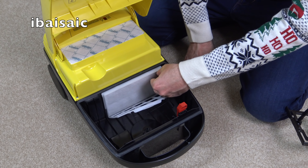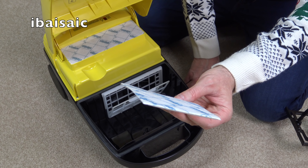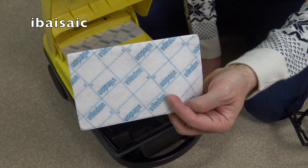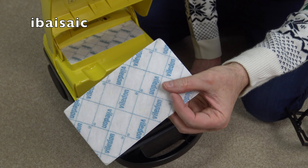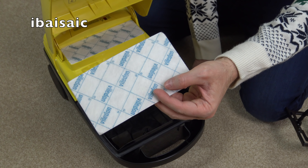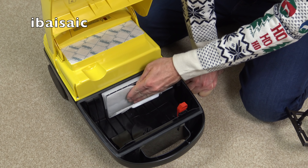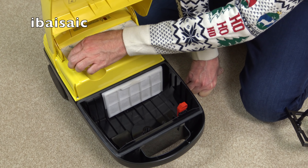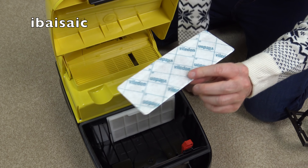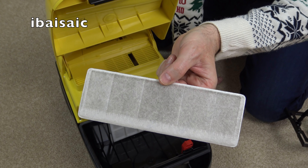This is the pre-motor filter — it's a brand I can't quite pronounce, Viledon or something similar. It's the same brand of filter that was in the Turbo Power 2, the first one I ever got, which I believe was the bottom-of-the-range blue color. That goes in before the motor, and it's more or less the same sort of material as the exhaust filter. Here's the exhaust vent at the back; it has been used a bit — you can see there's a little bit of carbon dust on it.